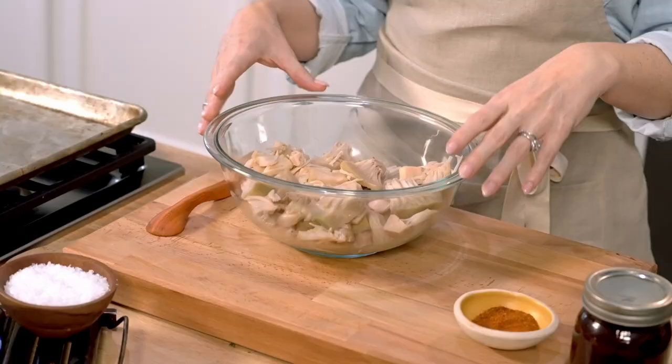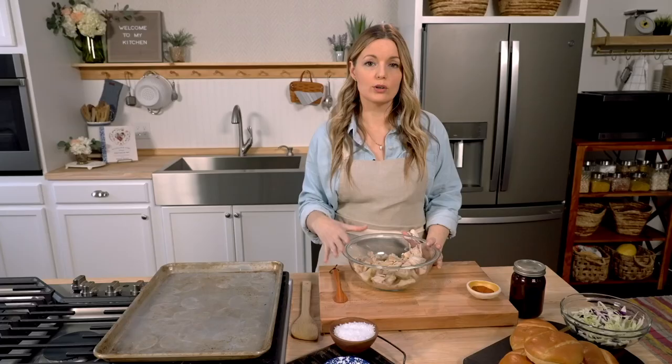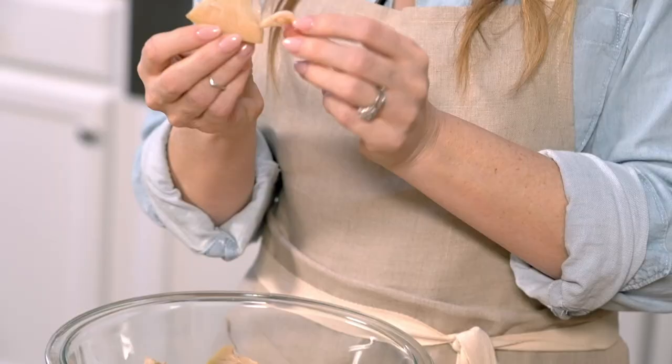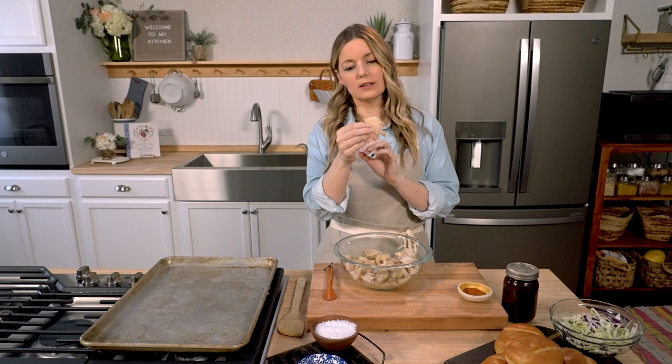You can get jackfruit most anywhere canned. It comes in water, brine, or in syrup — you just don't want the syrup one. I have two cans of jackfruit, I've just drained off the liquid. You'll see that it comes in these little chunks. This little fibrous part cooks down and seems like shredded meat, and this part stays kind of together, so you get these little nuggets, which are very similar to pulled pork or pulled chicken.